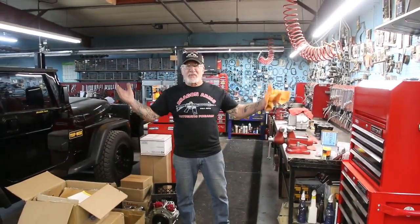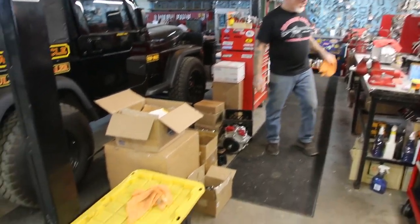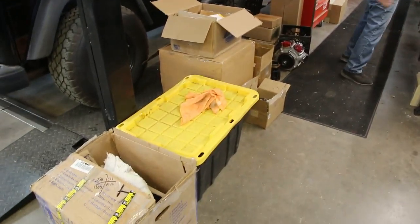How you doing, guys? Dragon Man here. I'm at my machine shop, and we're getting pretty busy here with all the motorcycle work. Let me show you what I do here.